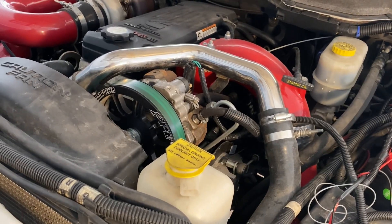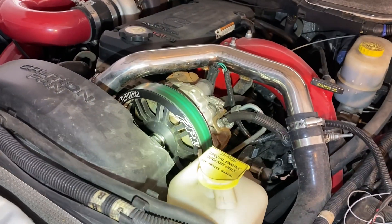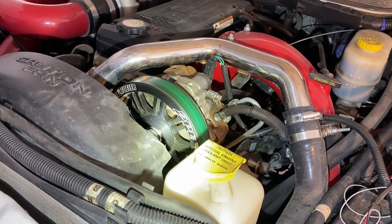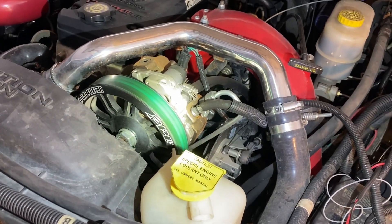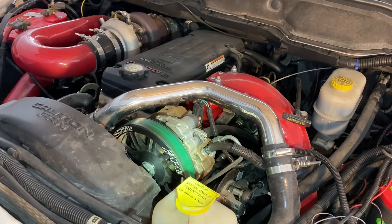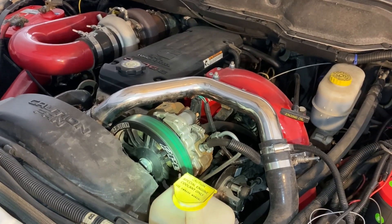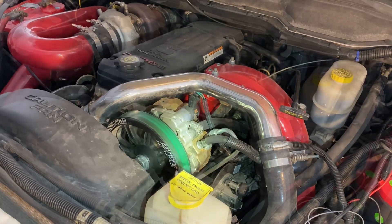I'm going to go over this dual CP3 kit for Cummins. This kit is from Pacific Performance Engineering, PPE. I purchased this kit on alligatorperformance.com. I've got timestamps in the description if there's a particular topic regarding this dual CP3 kit that interests you — you can skip ahead.